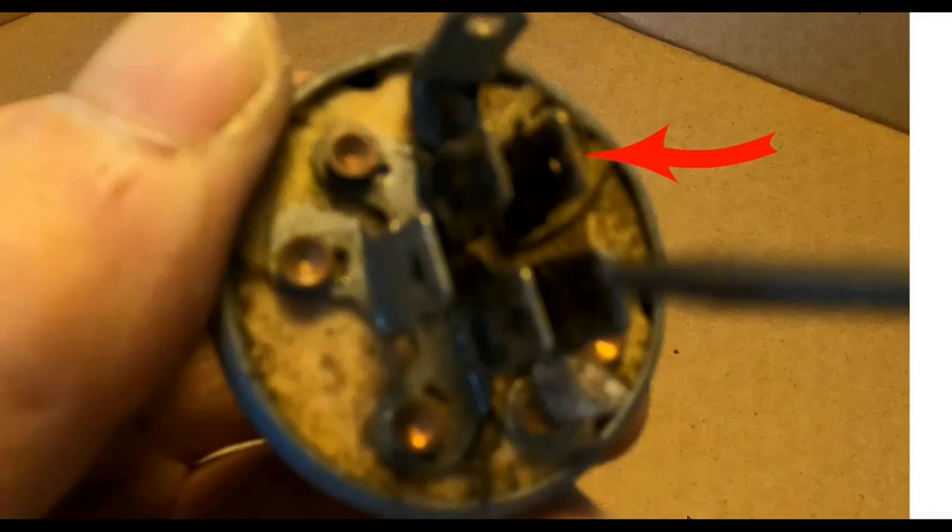I found that this terminal right here is the ground terminal. If you look, you can see that this terminal is touching the outer rim, and this grounds it out, where none of the other ones are touching the outer rim. When I turned the key, I found that there wasn't any conductivity to the terminal that goes to the solenoid. So all along it was this key switch that was bad — it had nothing to do with the safeties or anything else. For whatever reason, the key switch isn't making the contact on the inside, so this has to be changed.